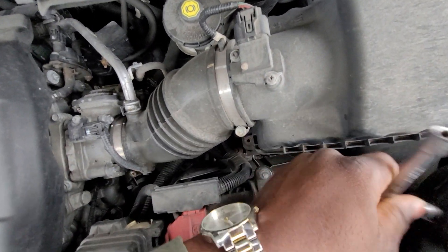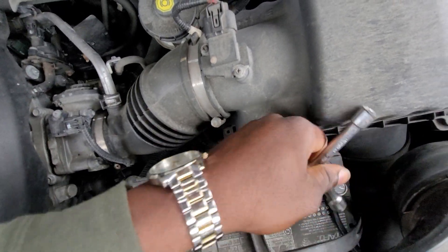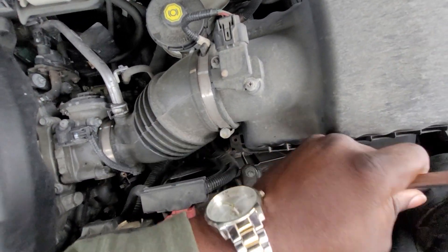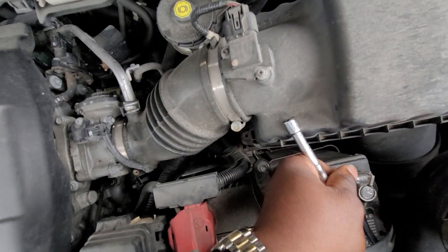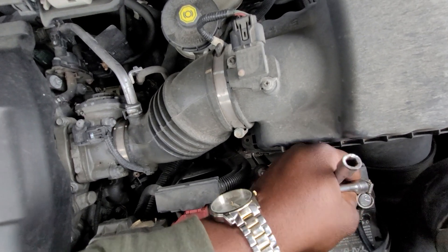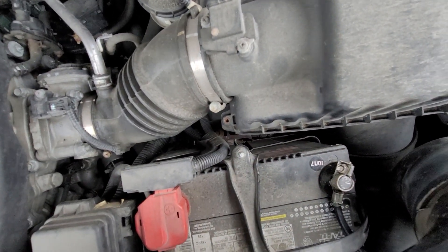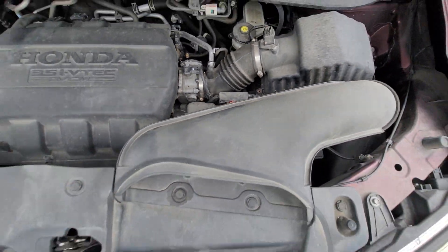Some other people might say you have to press on the horn, start the ignition, turn on the radio, or do some other electrical things in the car — I'm promising you, you don't have to do that. You could be doing that in some other cars, but on the Honda Pilot I have tried this with several Honda Pilots and it works.